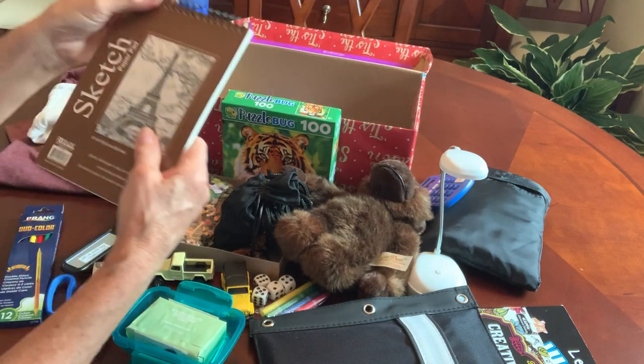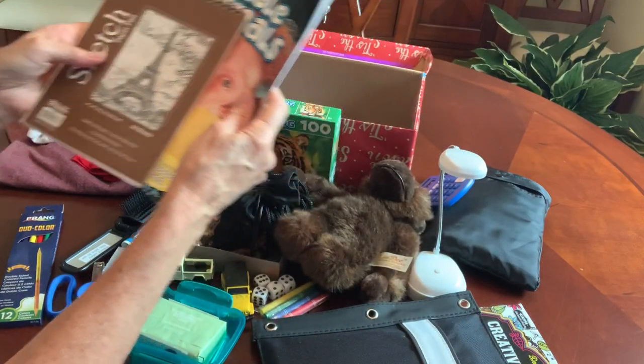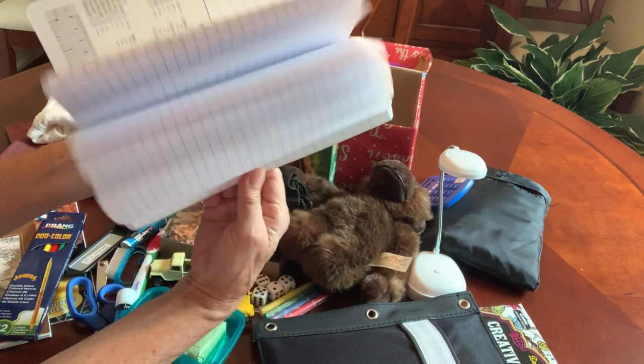I included a sketch pad of plain paper, so he'll have somewhere to sketch his jungle animals. He's got a composition notebook — a hundred sheets.